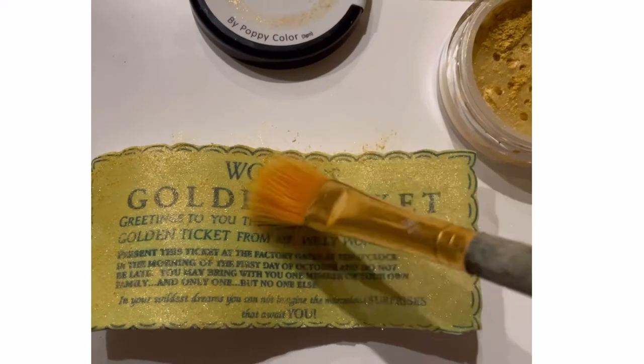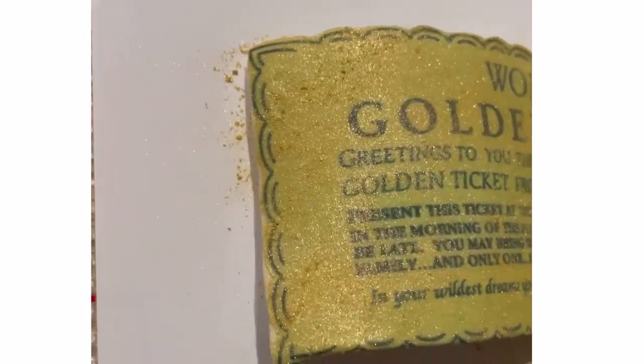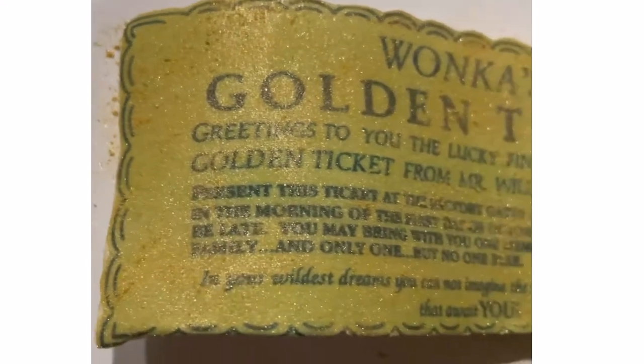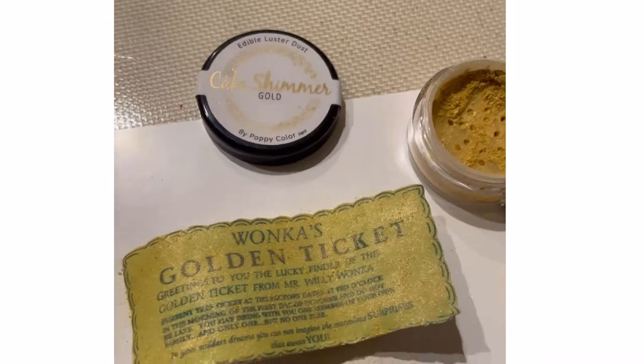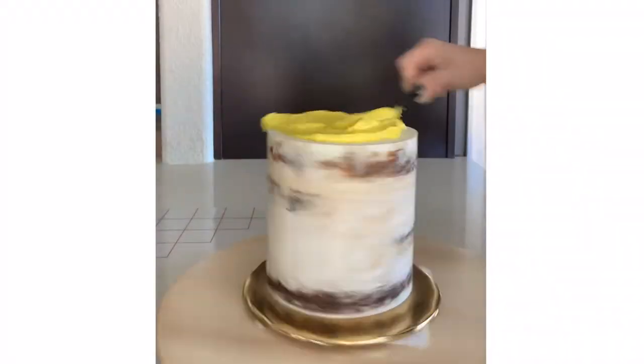Now back to the golden ticket — I did let it dry in this kind of wavy shape, just how I stood it up so that it can have some movement. I wanted it to be shimmery, so I did add Cake Shimmer from Poppy Paints in the gold color.